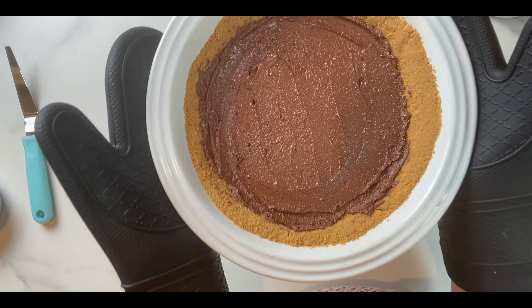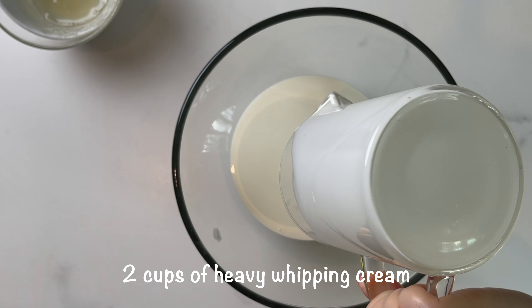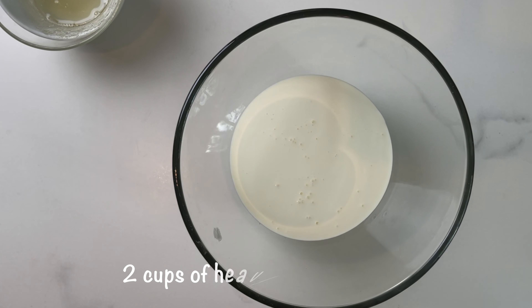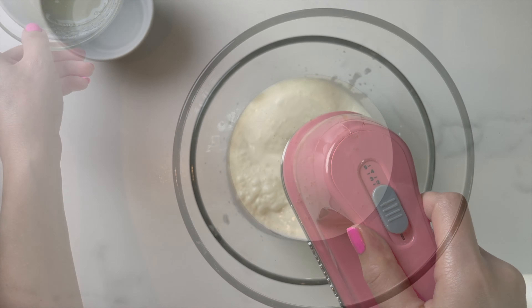Place the crust in the fridge while you work on the ice cream. Add two cups of cold heavy whipping cream and one tablespoon of lime or lemon juice.